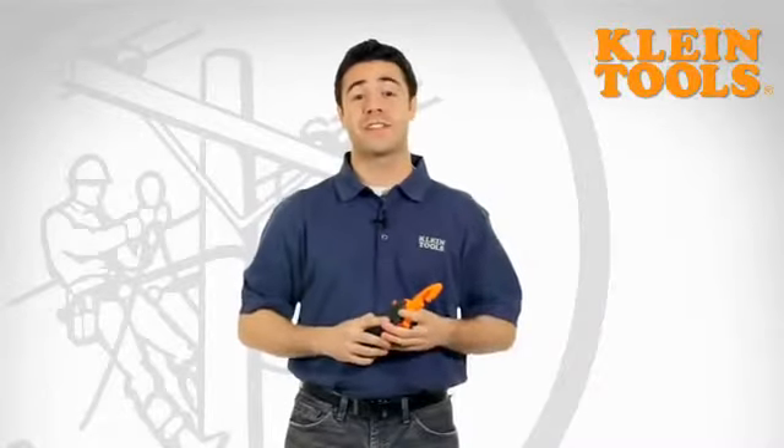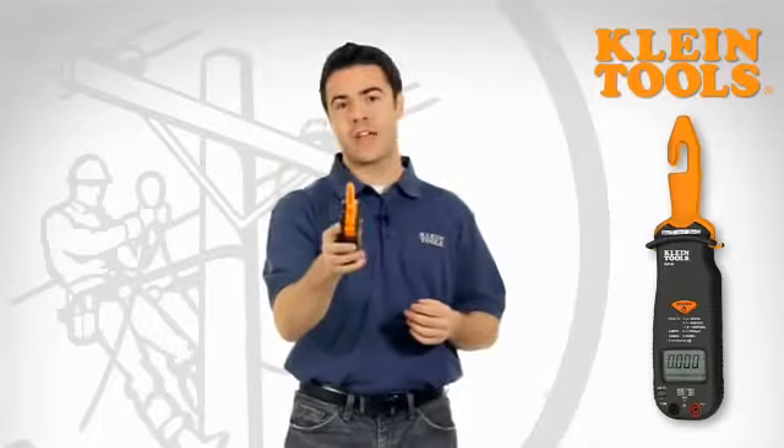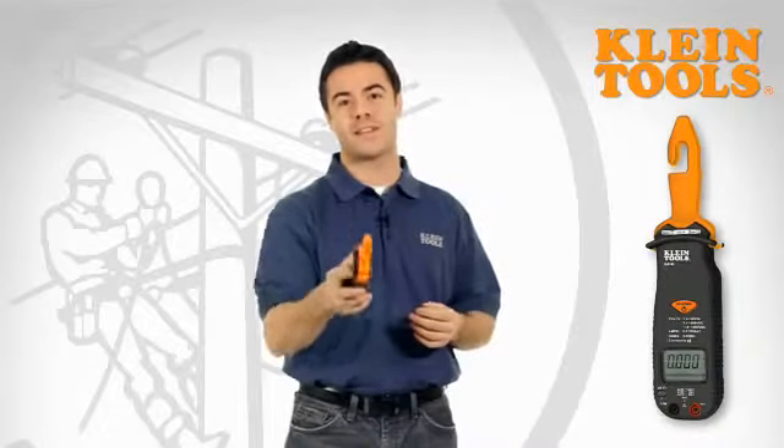Hi, I'm Frankie with Klein Tools and today I want to show you how our CL3100 hook meter is your go-to gadget to getting the job done quick and easy.